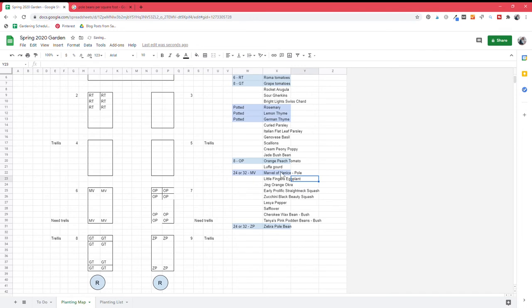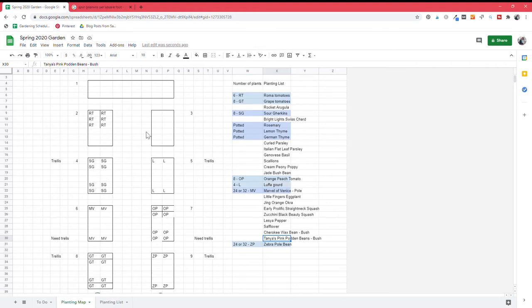I go through all the things that require a lot of space and need a trellis first. I know sour gherkins need trellising, luffas need trellis space, eggplant needs trellis space — and I'm getting limited on trellis space now. I might have to sacrifice something at the end of the day, but I'll figure out my trellis space and come back afterward.